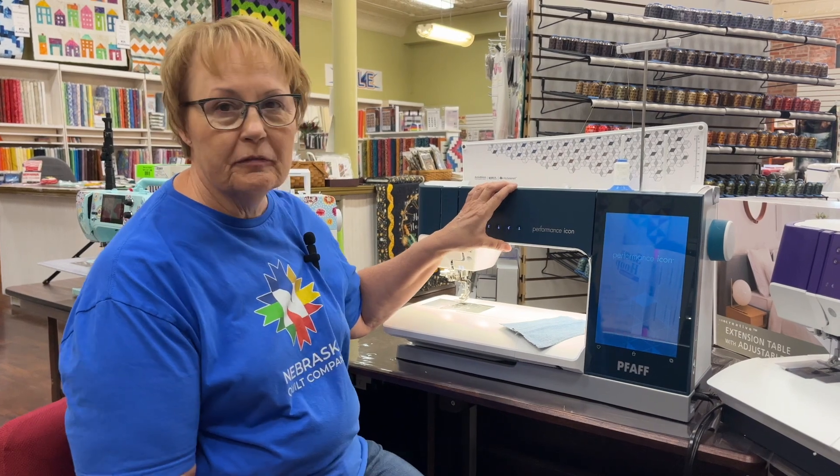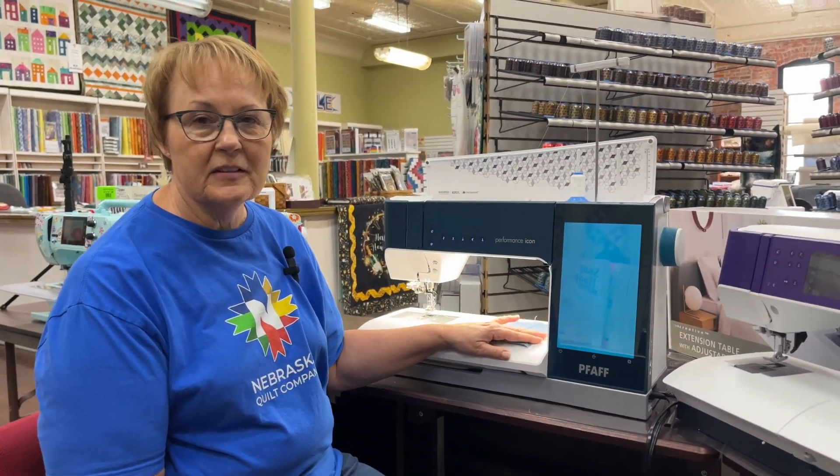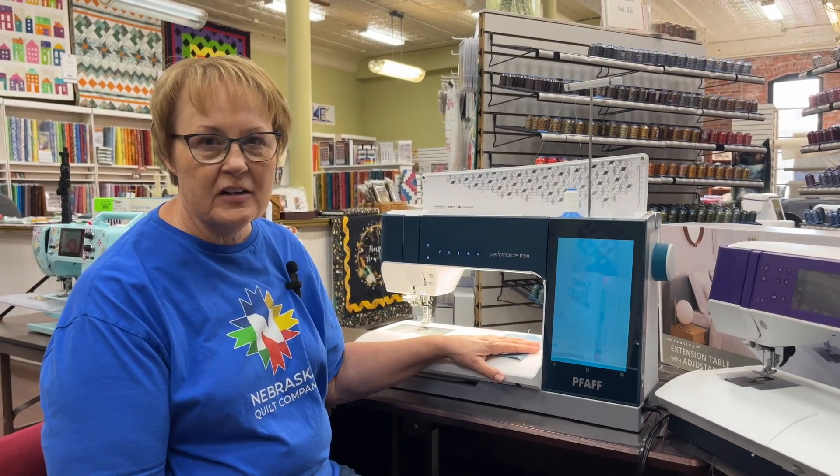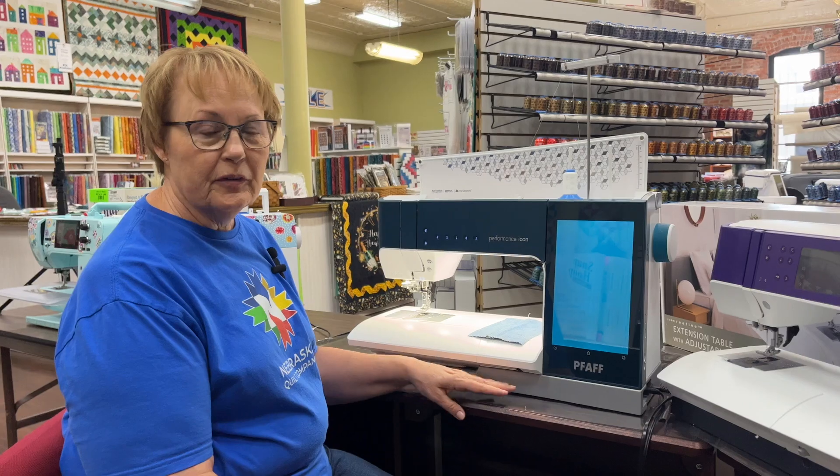Hi, I'm Terri from Nebraska Quilt Company here in Fremont, Nebraska, and today I'm going to be showing you the Performance Icon. I've been sewing on it for this last week and it's been just an awesome machine. So I'm going to go ahead and just show you some of the features that I really liked.